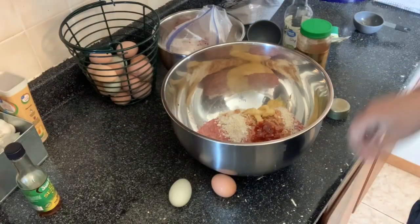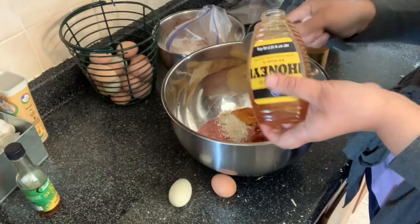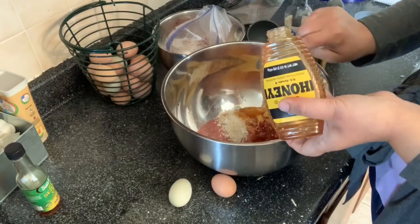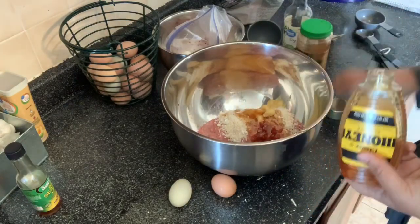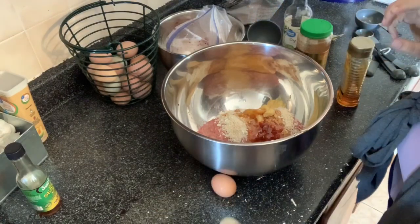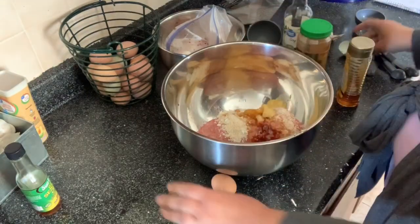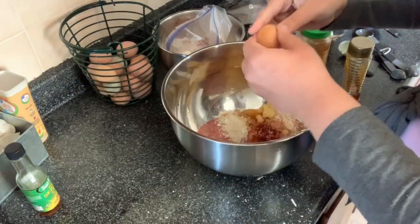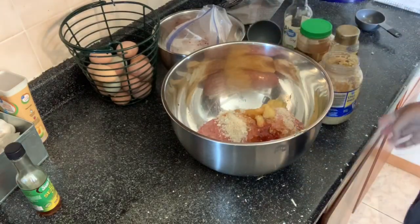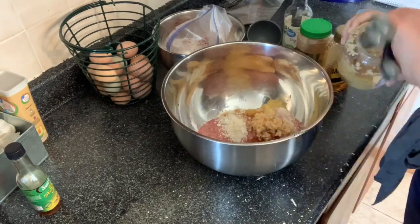We are going to put in two tablespoons of honey. And we're going to do two eggs. And now we're going to put in two tablespoons of minced garlic.